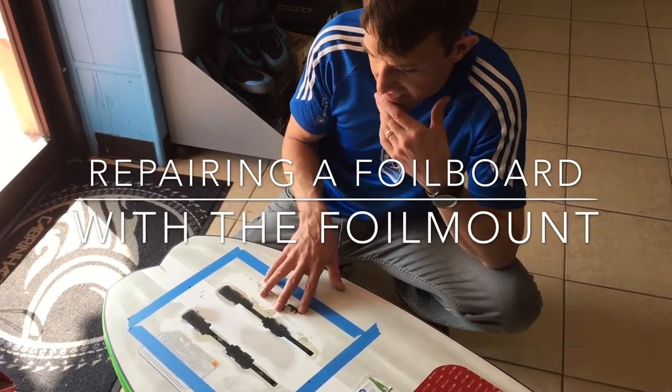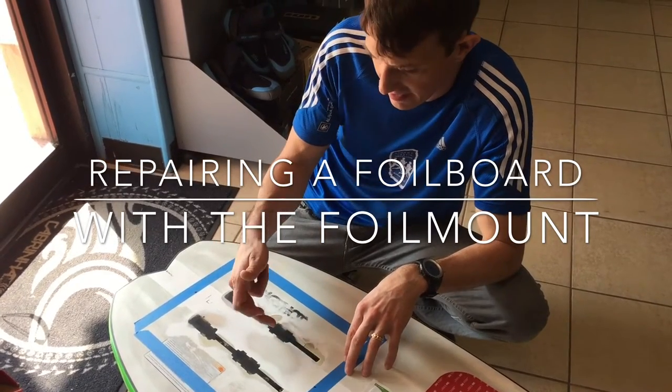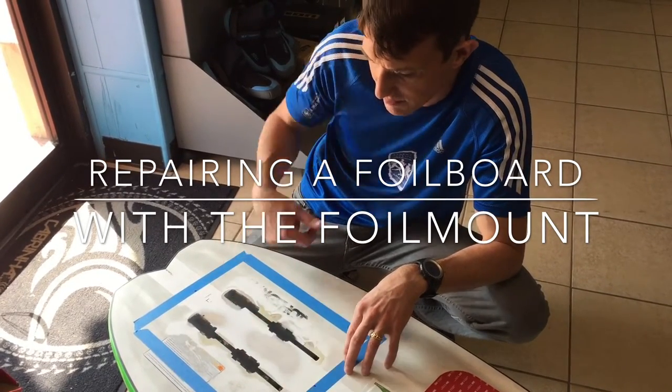When he ripped this track system out, he had actually taken the box — part of the box out — and then part of the board, so the foam was exposed.